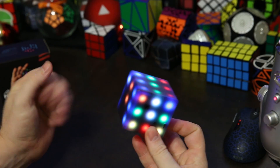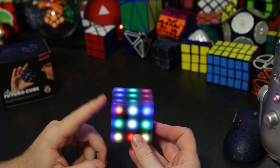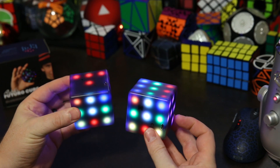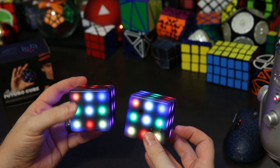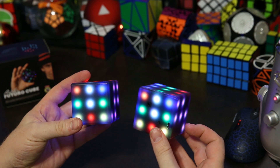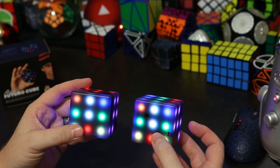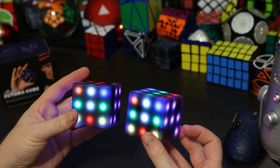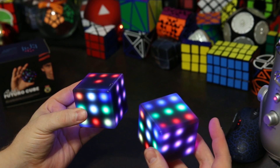This is the second version of the Futuro Cube — so what's different between this version and the old one? I have the old version here so we can compare, and honestly not much has changed. They're very similar. The new one has slightly brighter LEDs — the white on the new one definitely looks whiter. Visually I can see the difference but it's super minor, so to me it didn't make a big difference. The other thing the new version has is it's louder.